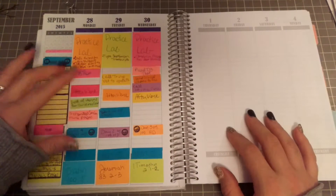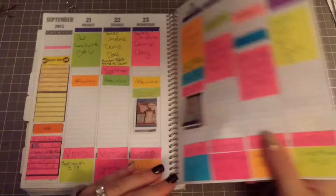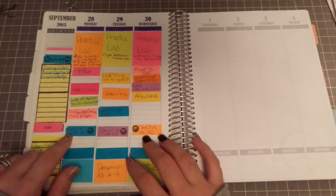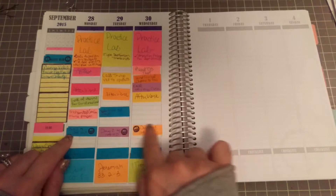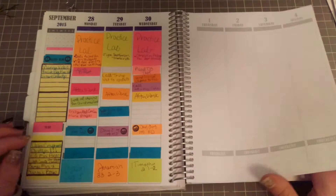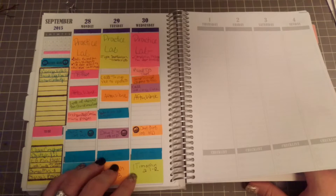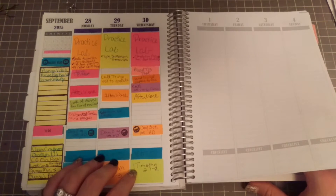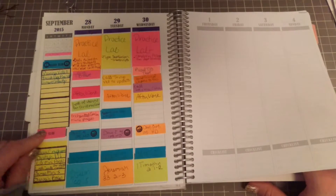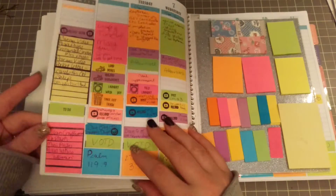This one I didn't use a lot of the stamps on. One thing I did want to point out — it was here on the 28th that I started my hundred happy days. So I've gone through and placed sticky notes for a hundred days to remind myself to do that. I'm still using the bottom for verse of the day — I would love to have a stamp for that. And then I've got my YouTube record ideas and my to-do lists. Some of them get done, some of them don't; they're just kind of ideas.